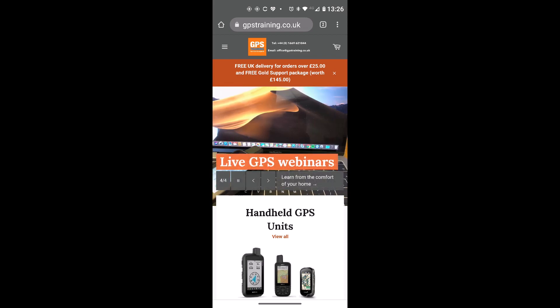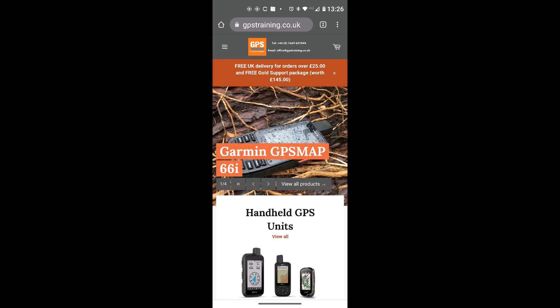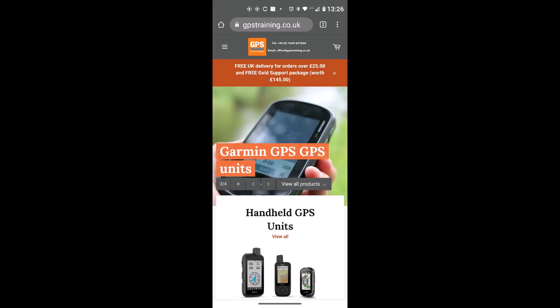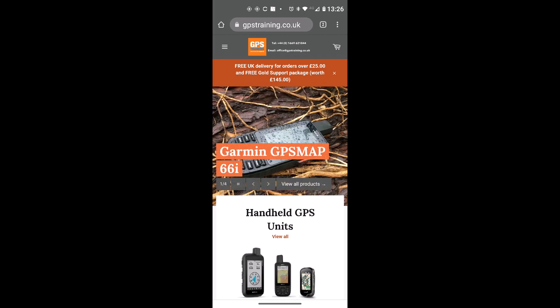Hi, this is Andy from GPS Training. In this video I'm going to show you how on an Android phone or tablet, if you've got a Bluetooth mouse compatible with your device, you can use our GPS Training OS route planner free software to plan a route, then using Bluetooth and the Garmin Connect app, send that route to a compatible device as a course.